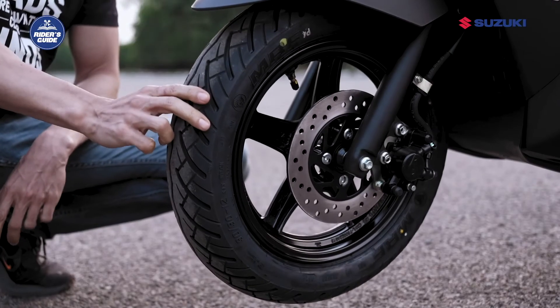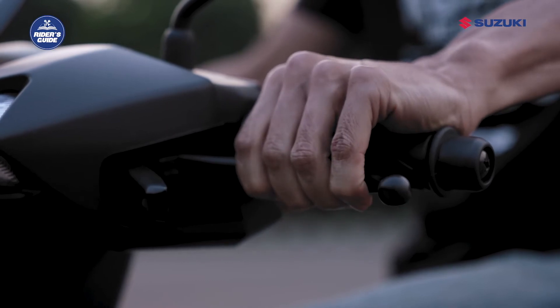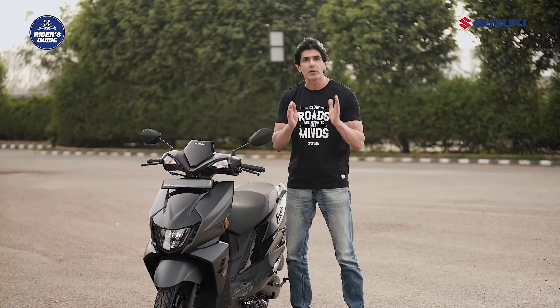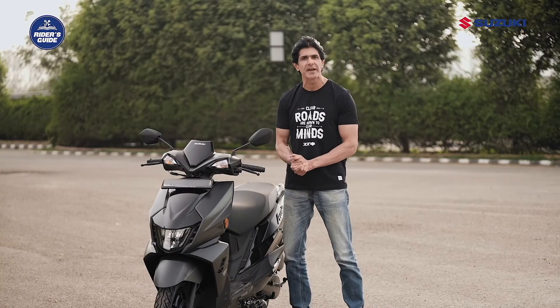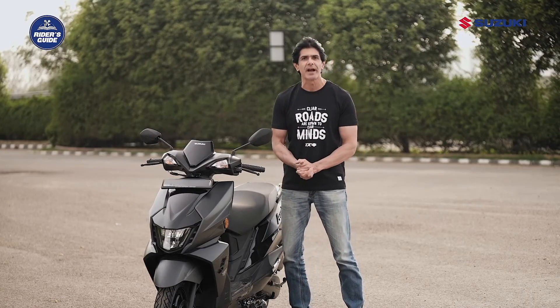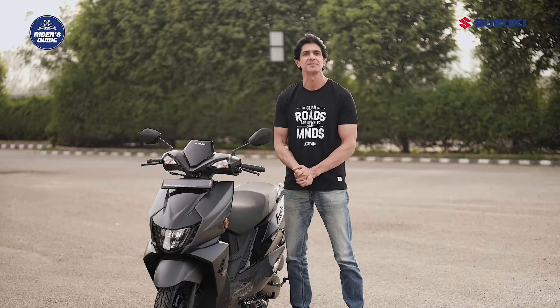The right lever applies the brakes on the front wheel only, but as you press the left lever, it will apply brakes to both the front and the rear wheel with the help of an equalizer placed in between them. This equalizer distributes the braking force between both wheels simultaneously, so that you can ride with confidence with an efficient braking system in your hands.